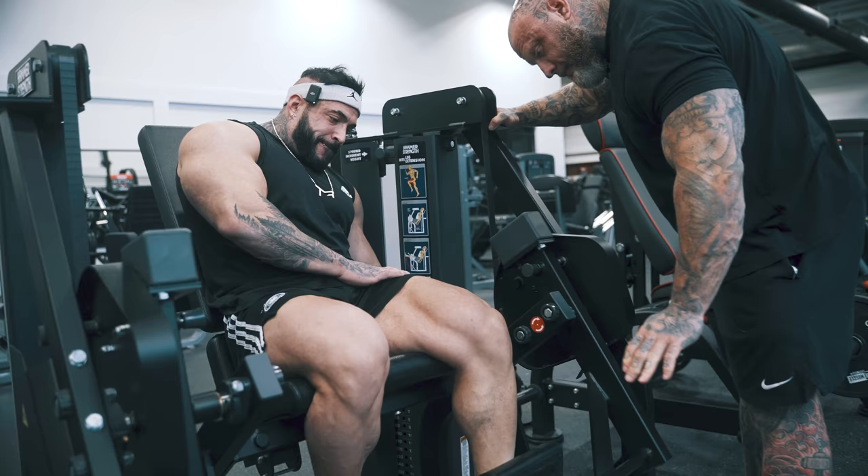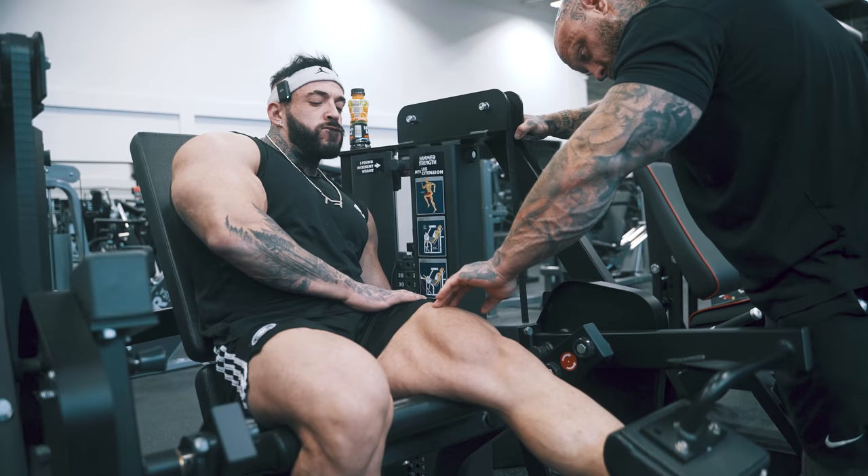A little higher. A little more speed. One. Two. One. Good.